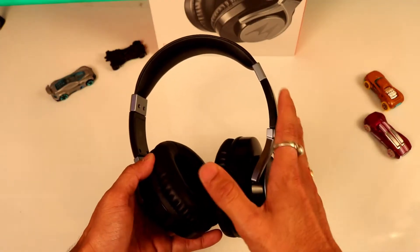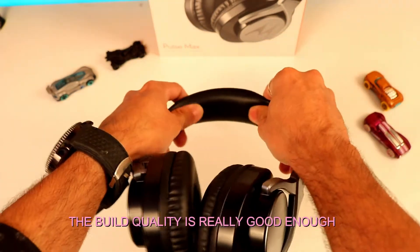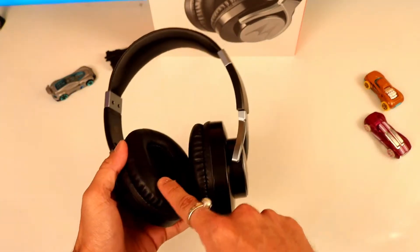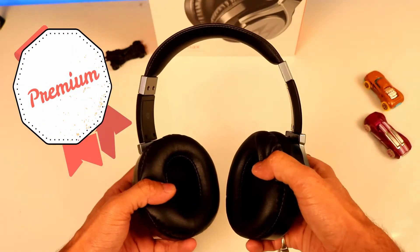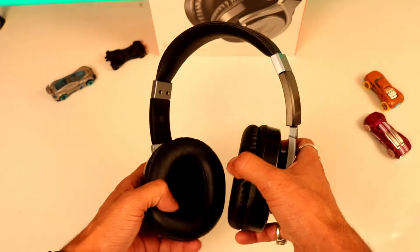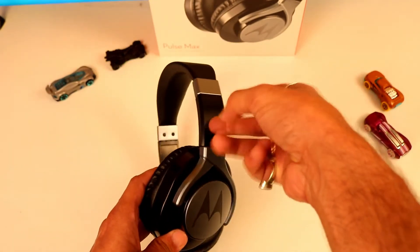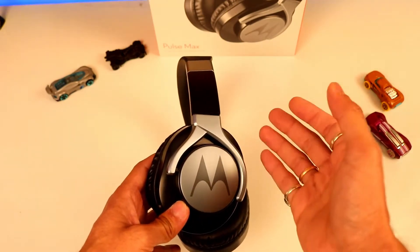The build quality of the Motorola Pulse Max is really fantastic. It has a full rubber finish and the velvet padding on the headband is very comfortable when you put it on your head. The ear cups are very sturdy and soft, with really fantastic cushion padding. Though it is made of plastic, the plastic quality of the Motorola Pulse Max is really very nice — no creaking sound. If they could give metal that would be better, but the plastic is good.